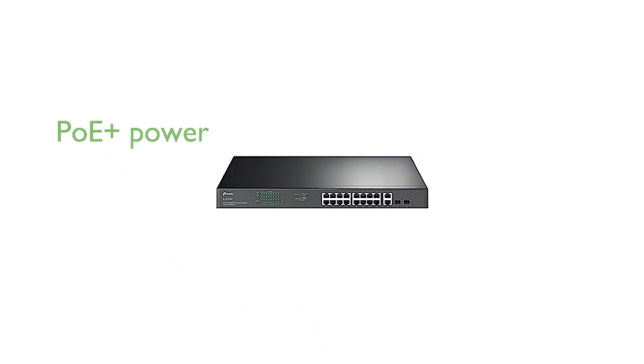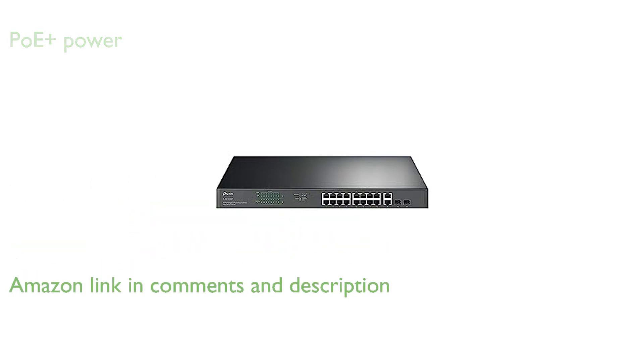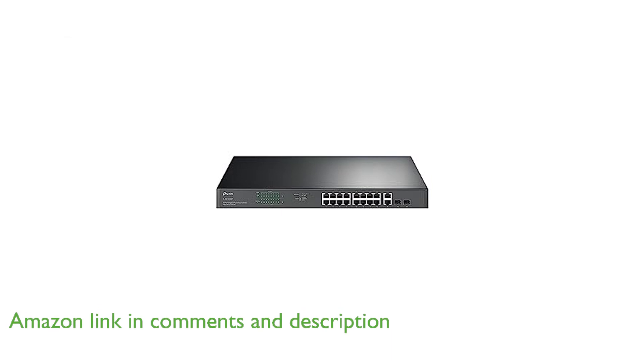The TL-SG128TMP PoE Plus switch by TP-Link features 16 gigabit PoE Plus ports, providing up to 30 watts per port and a total power budget of 250 watts, making it an excellent choice for powering a variety of devices.